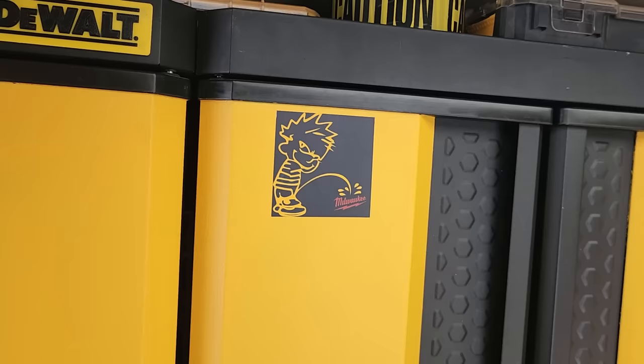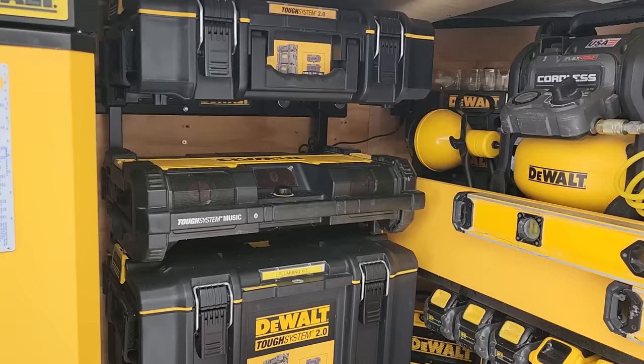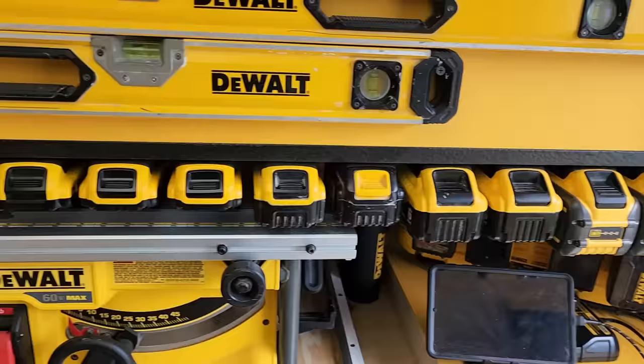I'm going to roll on down here because this video is getting a little long. I've got my rolling toolbox here, and one of the things I wanted to discuss is Etsy — this is where you can buy 3D-printed materials for your tools.